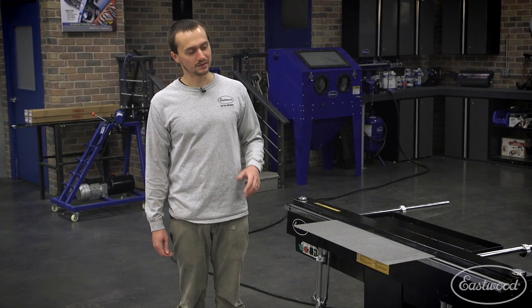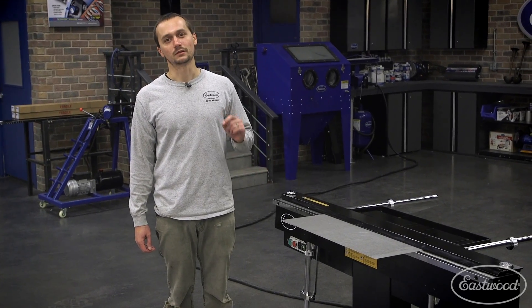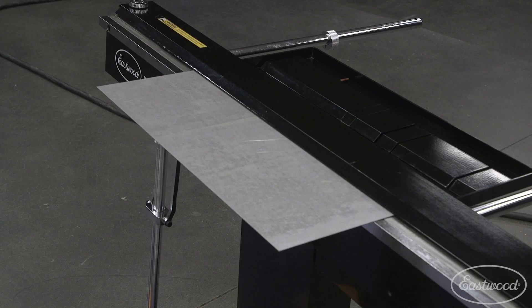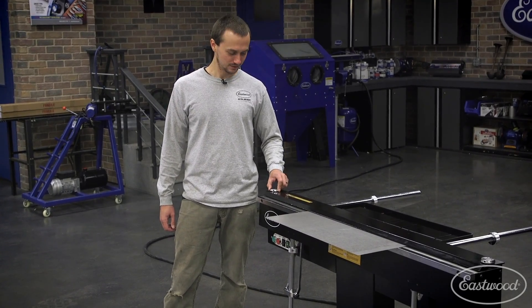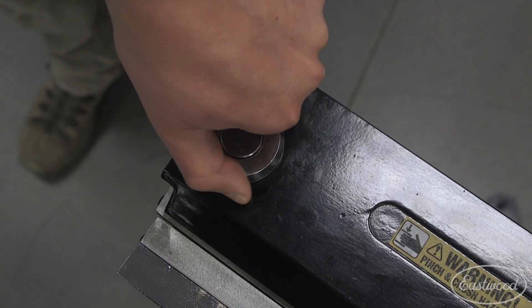For this first bend, we've got a two-foot piece of 20-gauge mild steel and we've got the four-inch solid clamping bar. What's nice about this bar is that it actually has adjustable setback, so you can get your bend radius just right.